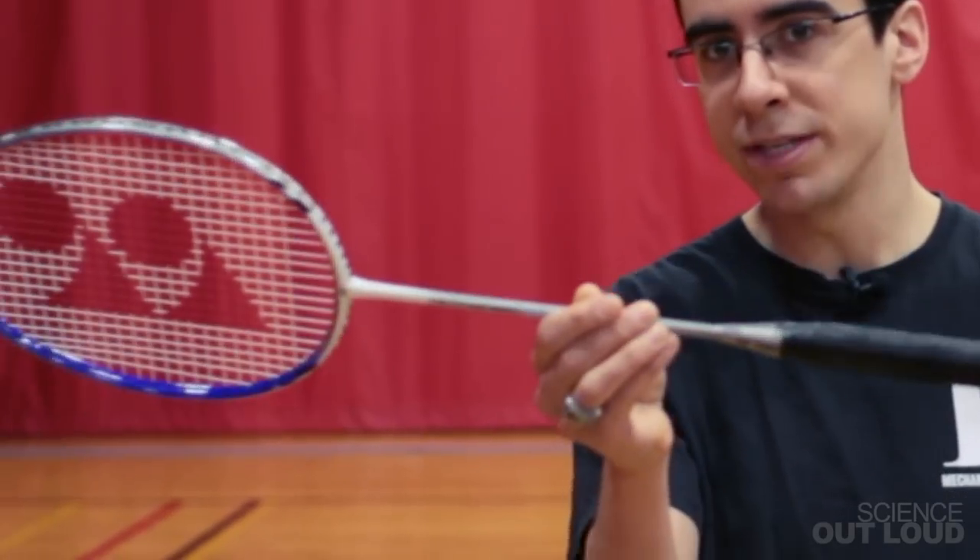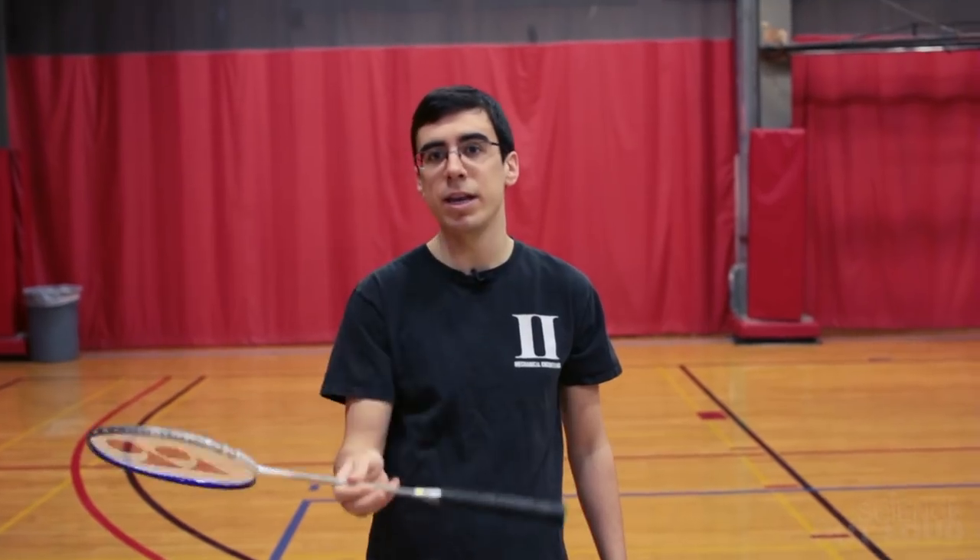Carbon nanotubes are already being used around the world. Take this badminton racket for example — the frame incorporates carbon nanotubes making it both lightweight and rigid, giving me a competitive edge.